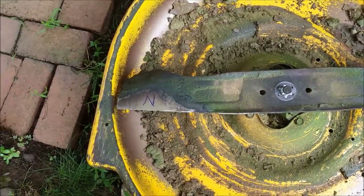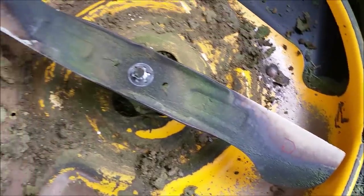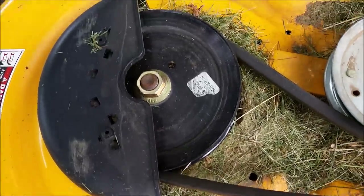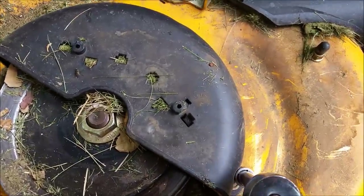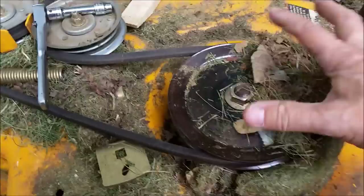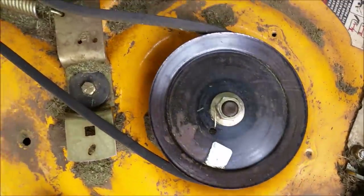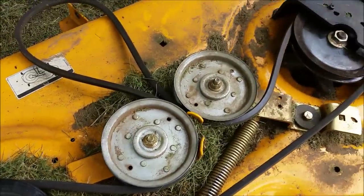I put the blades back on — the N is the non-chute side and the C is the chute side — and I'm going to tighten those down. I noticed when I turned it back over that anywhere the grass could get stuck, it did. So I'm going to take these plastic covers off the spindles and clean out as much as I can. It requires a 3-1/8-inch socket to pull that off, and they come off pretty easily. You can see the grass has just packed in there. I'll do the same thing on the other side, and also clean the grass out of these middle two wheels.